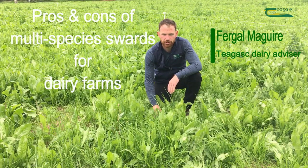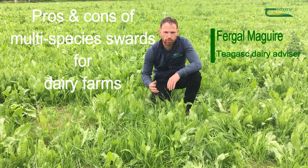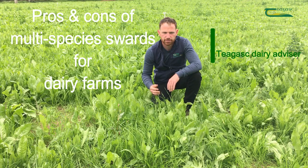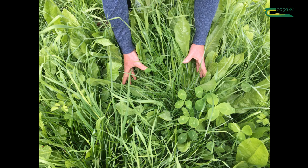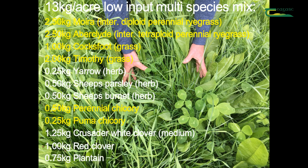Hi, I'm Fargal and today in this video we're going to look at the pros and cons of multi-species swards for Irish dairy farms. The sward that we are in today was sown on the 25th of April. It contains 4 grasses, 3 herbs, 2 chicories, 2 clovers and 1 plantain.